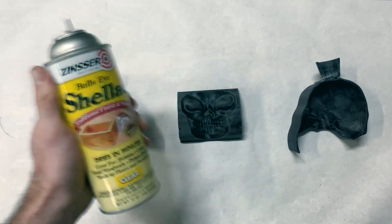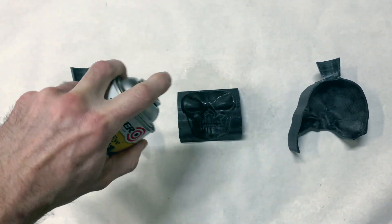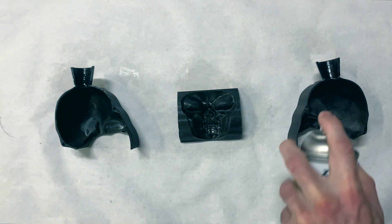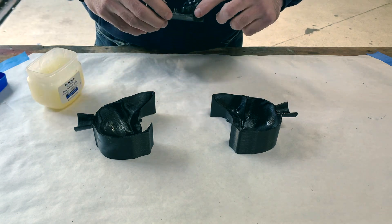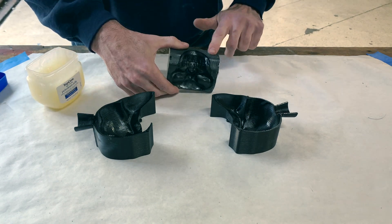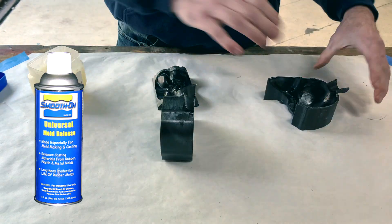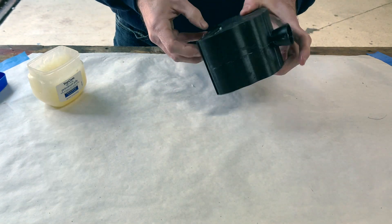After some sanding and gluing on the spout, I sprayed the parts with several coats of shellac to seal the grooves of the print. I used some Vaseline on the mating surfaces of the mold to make it easier to separate later and to prevent seeping since my tolerances weren't great. I also sprayed the inside with mold release to prevent adhesion with the casting — there are a lot of lubricating products you could use for this, including Pam cooking spray.